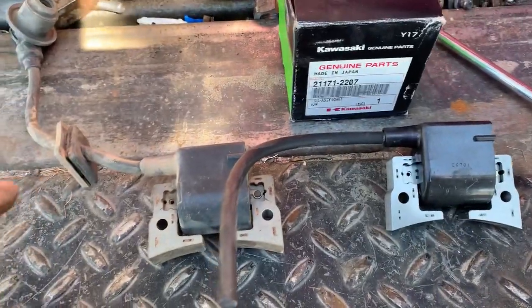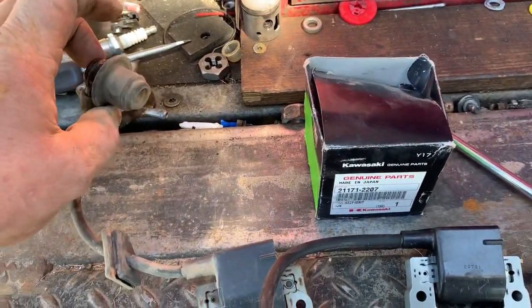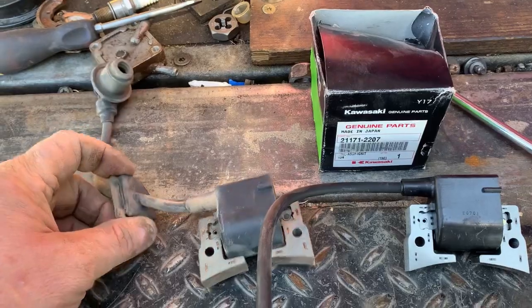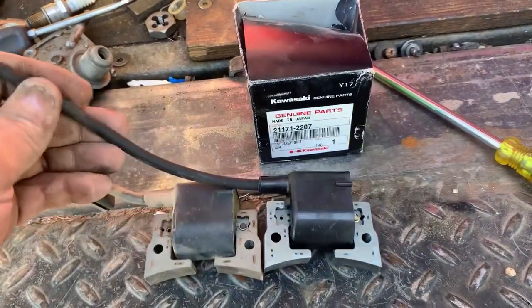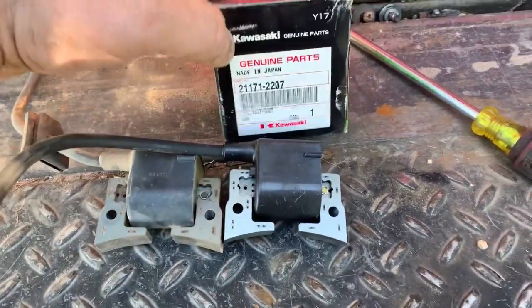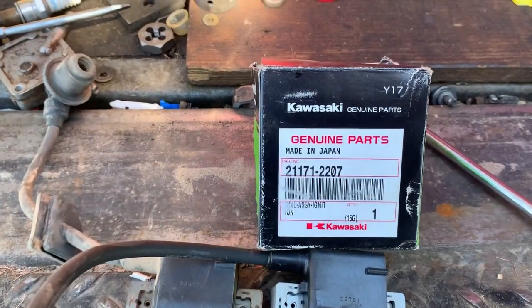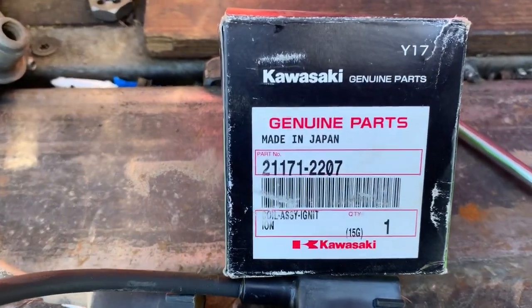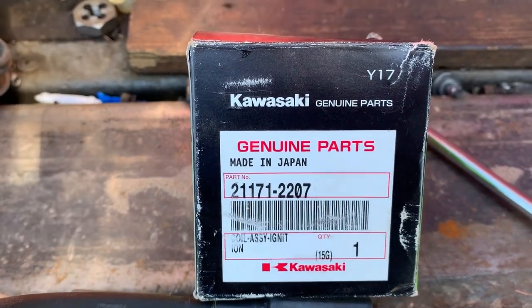The only thing you'll have to transfer is your resistor and the grommet that fits the blower shroud. Just make sure everything is lined up — the coil is the same, the wire length is the same. If you're working on a Kawasaki engine with the FE290D and the John Deere Gator, the part number is 21171-2207.